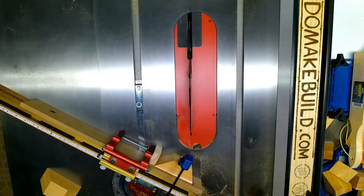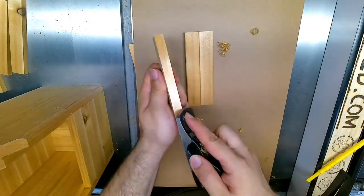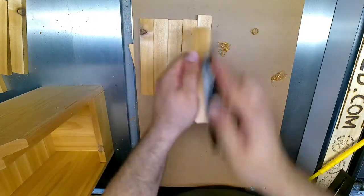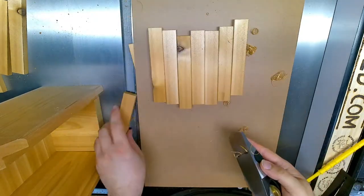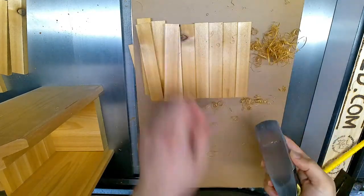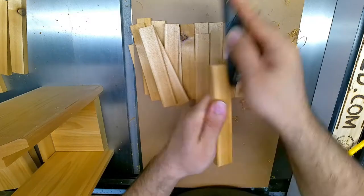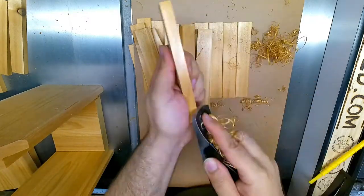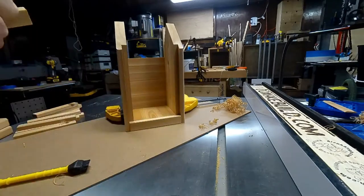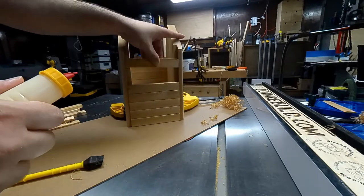Then I took my hand plane and added a chamfer on each of the half inch strips I cut earlier for the walls. You could use a router to do this as well, but I prefer using a hand plane. It was actually kind of funny because those little thin strips are maybe something the birds could use to make a nest in the end. Then I glued these up so that alignment and putting it together would be a lot easier later.